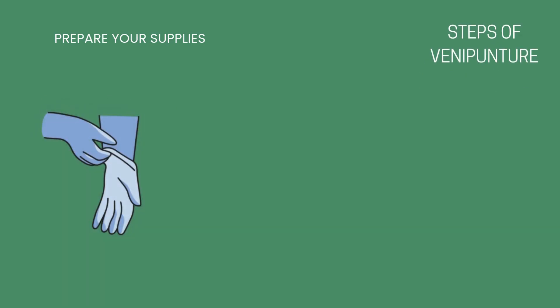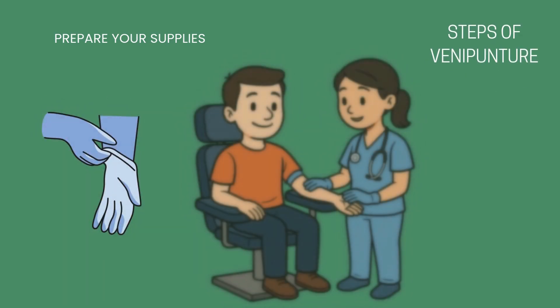Please put on your gloves and position the patient. Proper patient positioning is key to a safe and smooth blood draw. The patient should always be seated comfortably in a chair with arm support, or lying down if they have a history of fainting or dizziness. The arm being used for the draw should be extended and supported, usually palm up with no tension. Make sure the patient's feet are flat on the floor and they're relaxed with no twisting or leaning. Good positioning helps prevent injury, ensures vein access, and reduces the risk of fainting or sudden movement. Always choose safety first, especially if the patient seems anxious or unstable.